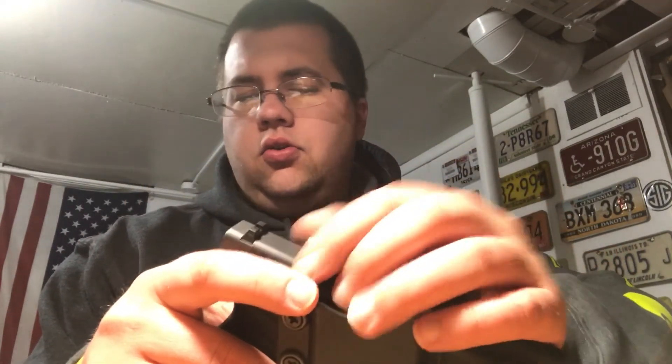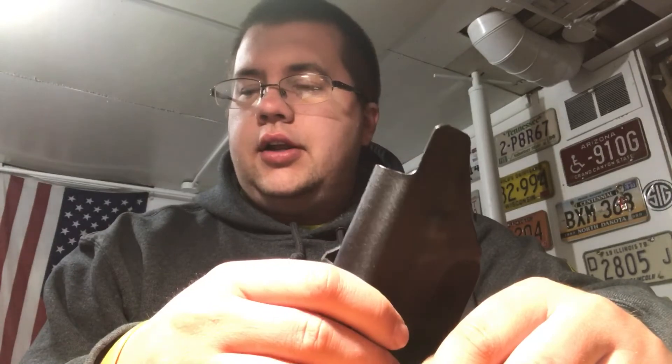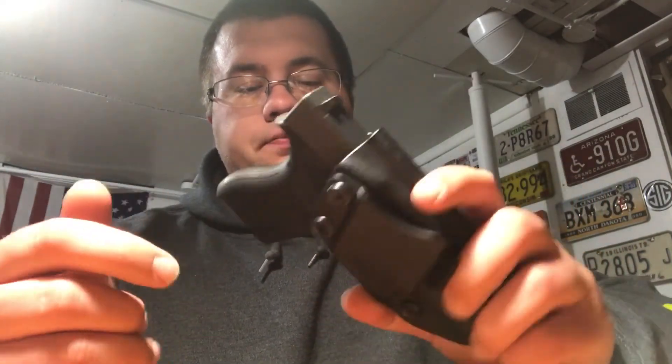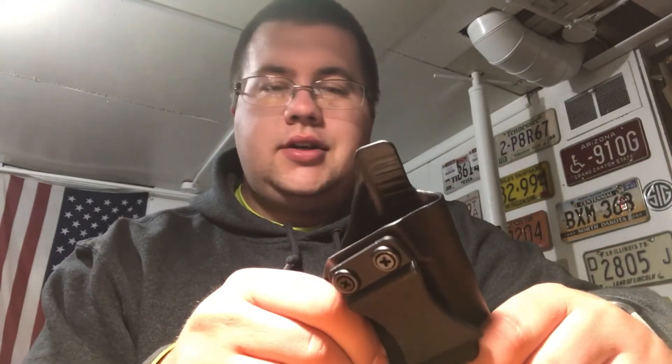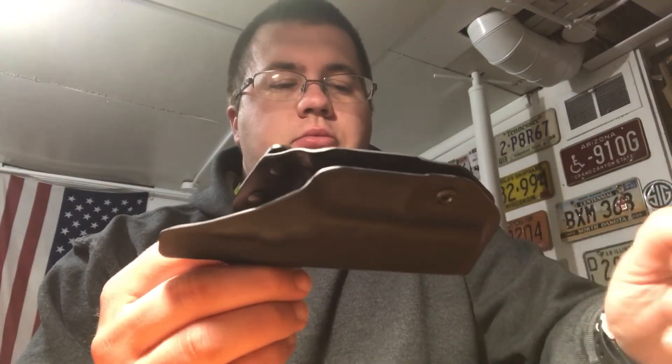For the price, I would put this up against a Crossbreed or an Alien Gear any day. I was actually looking at purchasing both of those brands, but after doing my own research I found it probably wasn't quite worth the extra money. I'm sure they're great holsters, but this is a great product for a great price. This one is for the Glock 43 and it fits great — I'm really happy with it. I'll probably be purchasing the same holster for some of my other guns. Any questions feel free to comment below, hit the like button, hit subscribe, and I'll try to do more firearms and holster reviews.